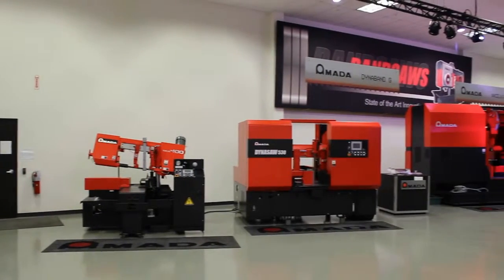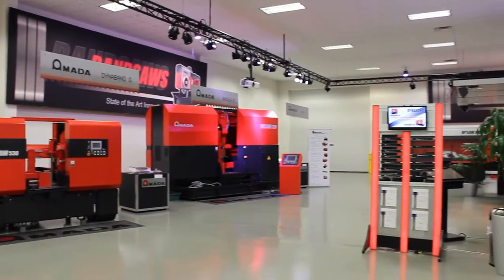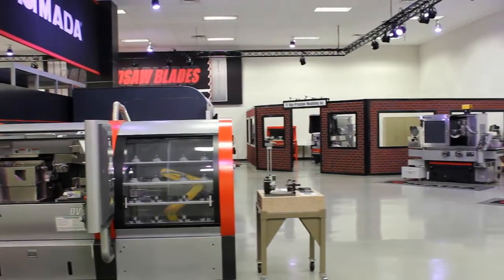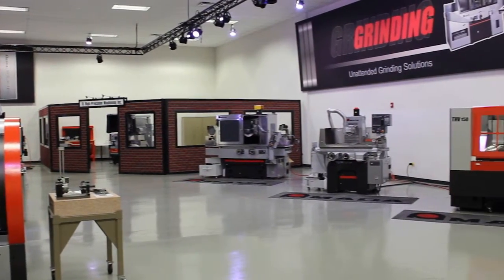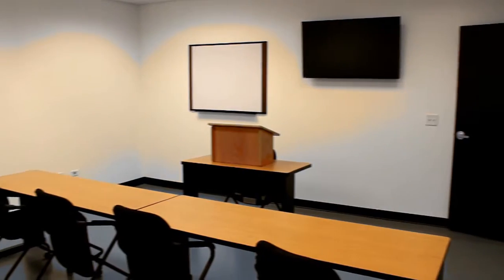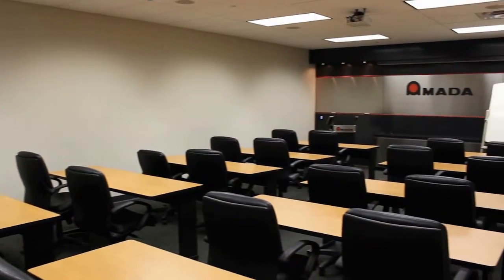At Amata Machine Tools America, you can see many of our machines set up for demonstration on our showroom floor. Please call to schedule an appointment so that you can see for yourself the extensive line of products that Amata has to offer. To support our customers, we have several classrooms that are used for training customers not only on operation of the machinery but also on maintenance.